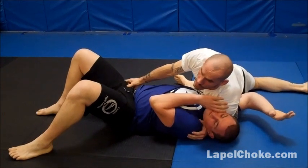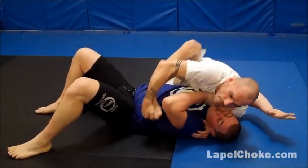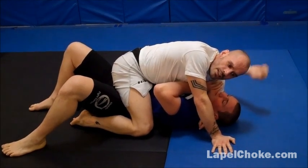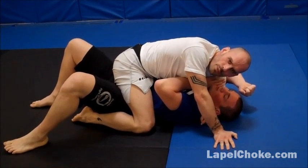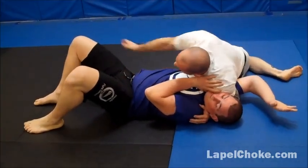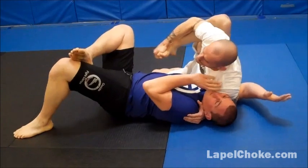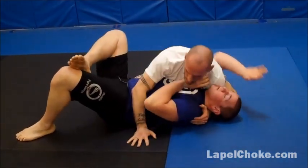We call this the 'threading the needle' technique — a way of mounting. I grab my own foot, feed it in front of his body. I often won't even touch him at all. This is one of those great techniques because it takes him a full second to realize, 'Wait a second — I've just been mounted. How did that happen?' It's a real sneaky technique. So even if he's got his right leg up, I grab that foot — you don't have to be super flexible. Still with the shoulder pressure though, never stopping with that. Thread the needle — boom — right on through.